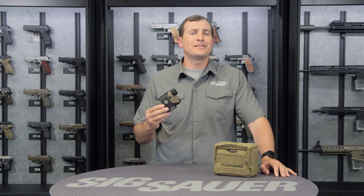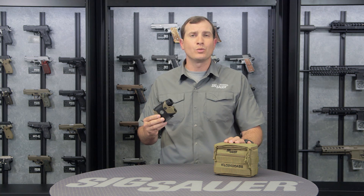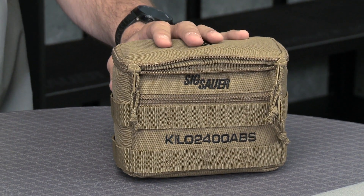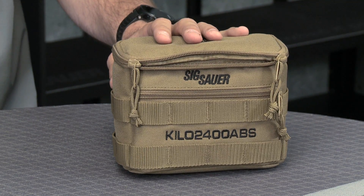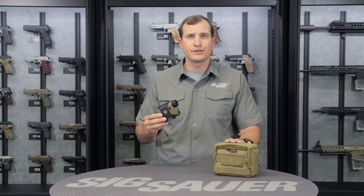First, let's talk about how this is going to come to you. It's going to come in this great MOLLE bag. Inside that MOLLE bag is going to be your wind sensor, pen, Kilo rangefinder, three batteries, and the tripod mount — which is on the one in my hand right now. Everything you need straight out of this bag to get this thing functioning for you.